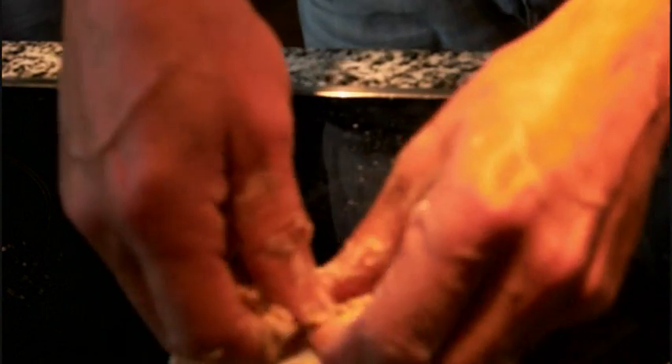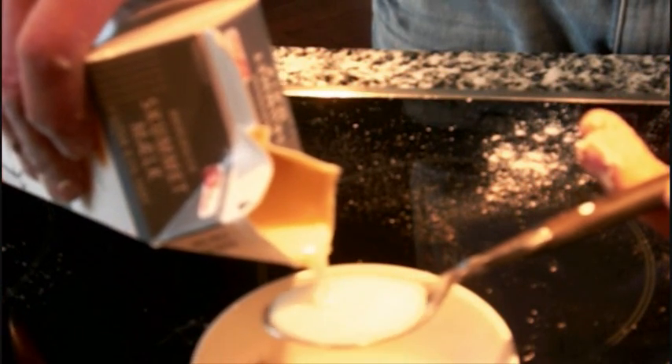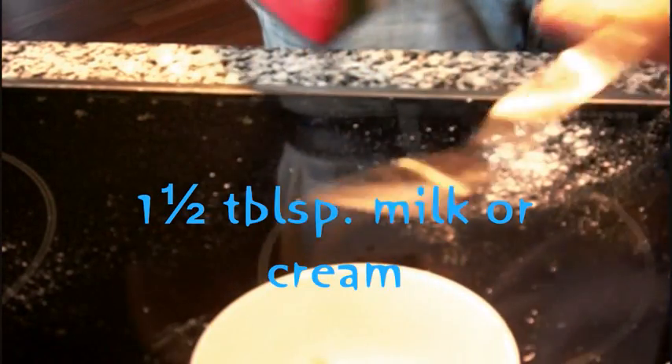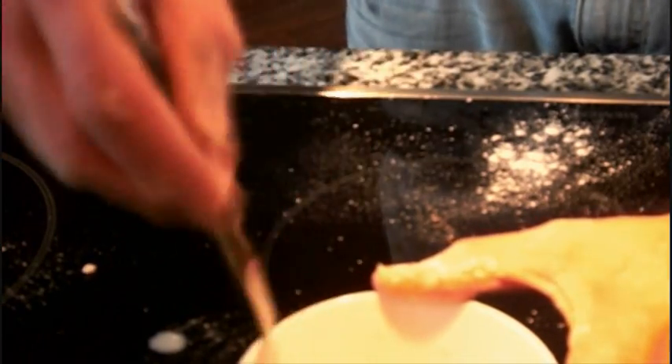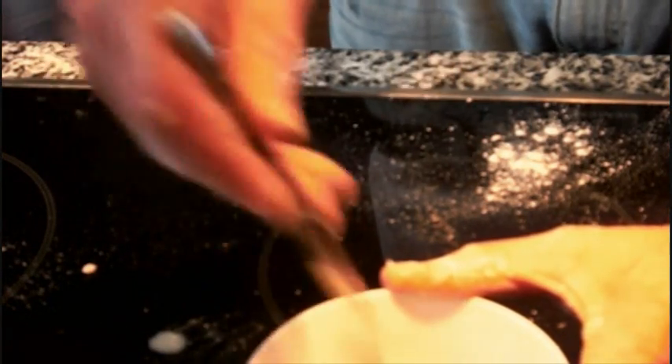We've got a bit left to do with the wet part. We're going to crumble some yeast into a little bowl — 10 grams of yeast. Use fresh yeast if you can get it, because I don't trust dry yeast. Then we're going to use some milk, although some prefer cream — let's say one and a half tablespoons. Get a fork and just dissolve the yeast in the milk or cream, or whatever you've got — yogurt, curd, anything wet.